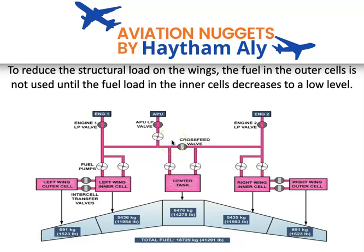Hello again, my fellow pilots and aircraft maintenance personnel. Your host is Haysam Ali, and I'm an aviation technical instructor. Welcome to my aviation nuggets. Today in this short session, we will speak about the Airbus A320 family fuel system.